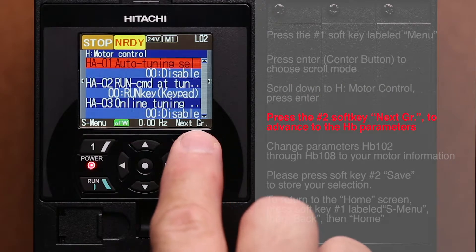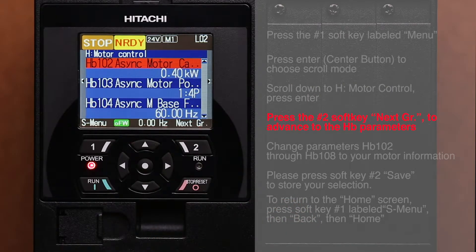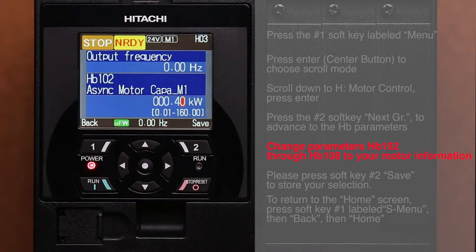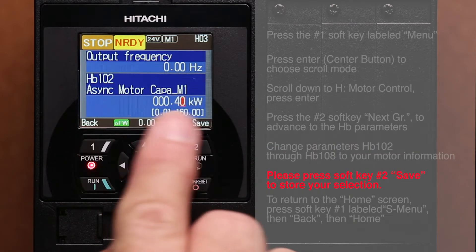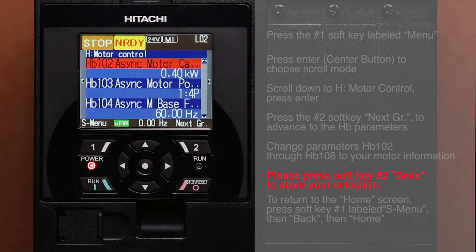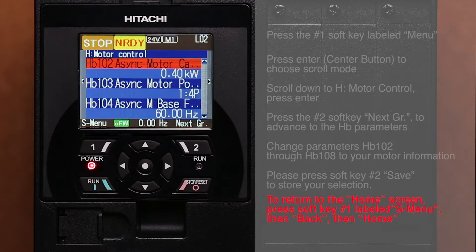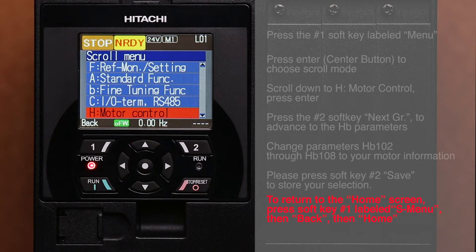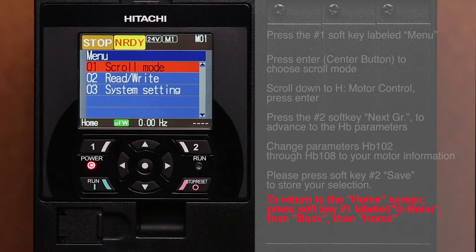Press next GR to advance to the HB parameters. Change parameters HB102 through HB108 to your motor information. Press soft key number two labeled Save after each change to store your selections. To return to the home screen, press soft key number one labeled S menu, then Back, then Home.